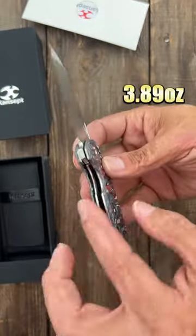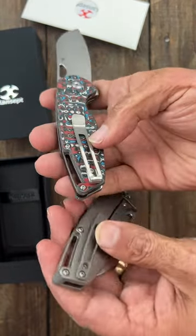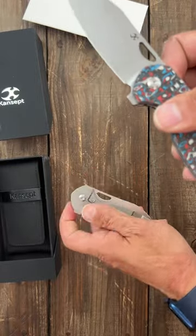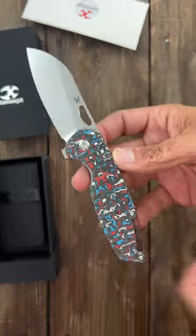This one's a liner lock, the other one's a frame lock. This one has a bent stainless clip, while the other has a mill-tie clip. Looks like you still have the tie backspacer. This one is in CPM 20CV, the other one is in M390.